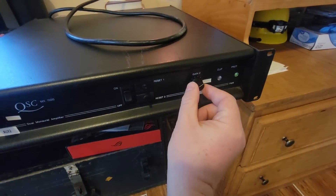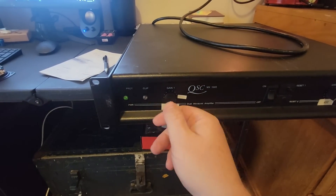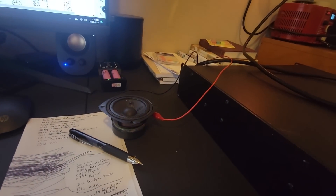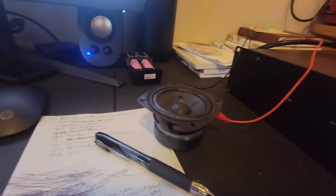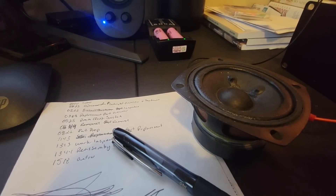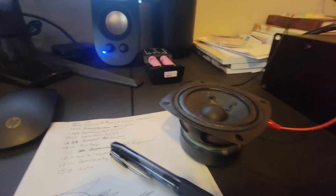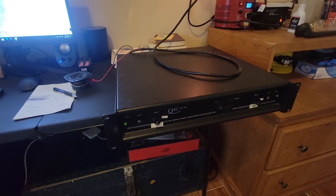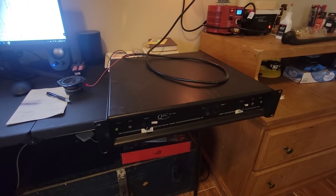It makes me wonder if that's why the switch doesn't stay down — maybe someone hard-wired it on just to keep it running with one working channel. Just for demonstration, I'll hook up a small 6 or 8-ohm speaker so you can hear the crackling when I turn the volume pot. Yeah, you can tell the volume pots really aren't good. I already know that channel is bad and I don't want to risk blowing up the speaker, so I won't test that one further.